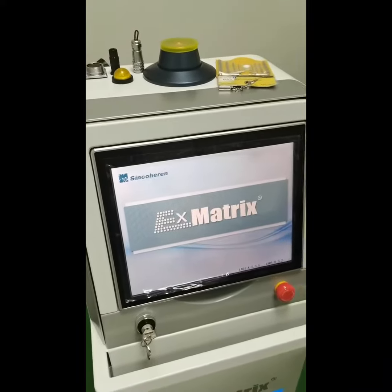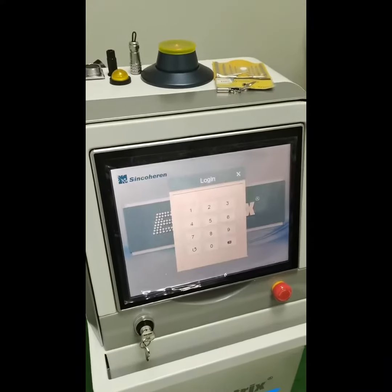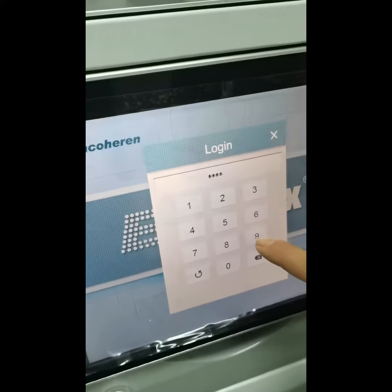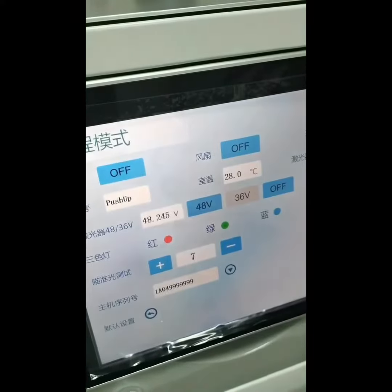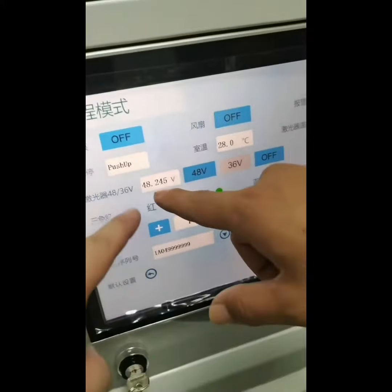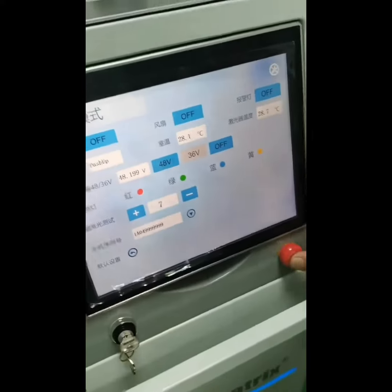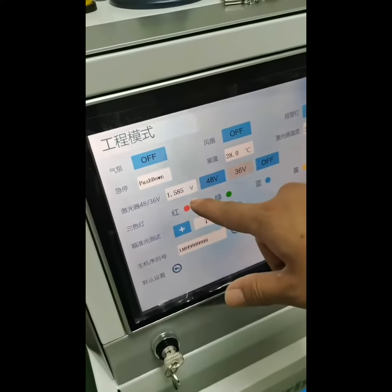You will hear a beep sound and then this interface will appear. Enter 1-2-3-6-9-8 to enter into the engineering mode. You can see this is the laser voltage — normally it's 48 watts.